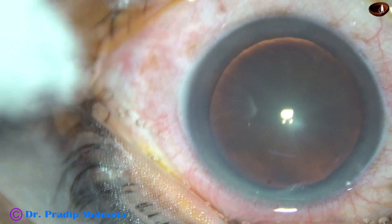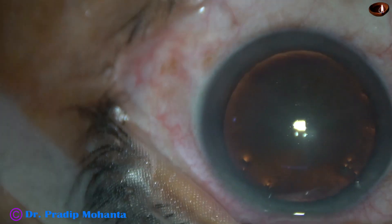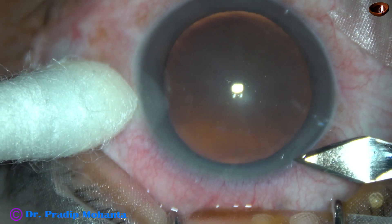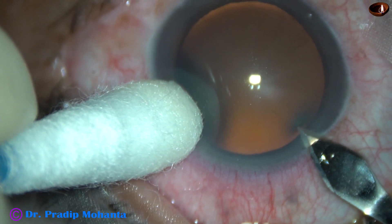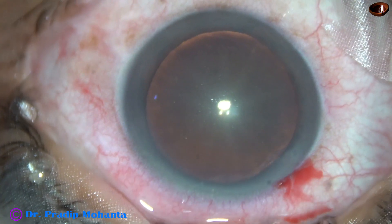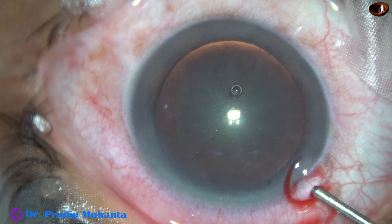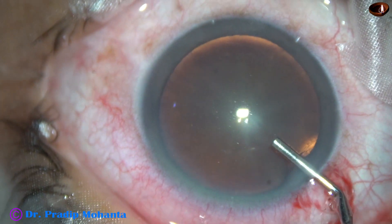After applying a few drops of povidone iodine over the ocular surface, the ocular surface is thoroughly irrigated by Ringer's lactate or BSS. The main incision is placed at around 11 o'clock — a 2.8 mm incision on the posterior aspect of the limbus with a steel keratome. This is a bit of phenocaine which contains phenylephrine, tropicamide and lignocaine. The anterior chamber is then filled up with 2% HPMC.